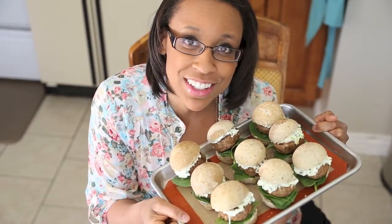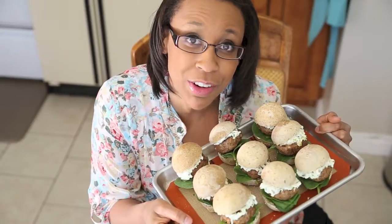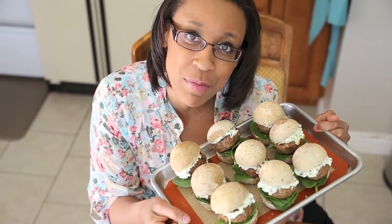Not only are these sliders delicious, but they're absolutely adorable. For the recipe, go to tridentasty.com, and we'll see you next month.